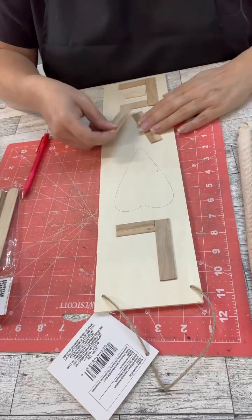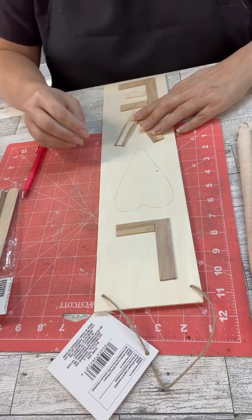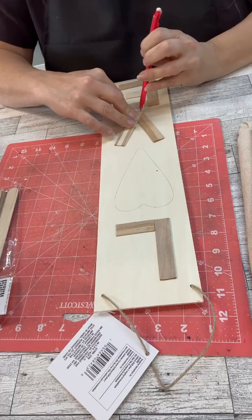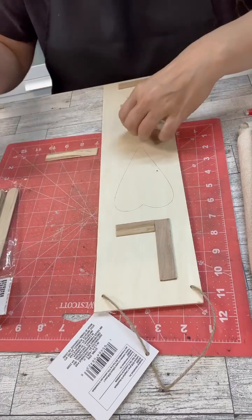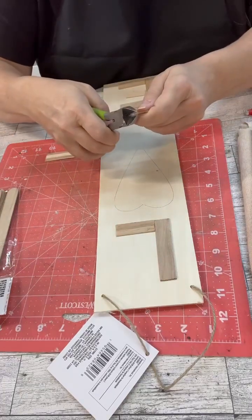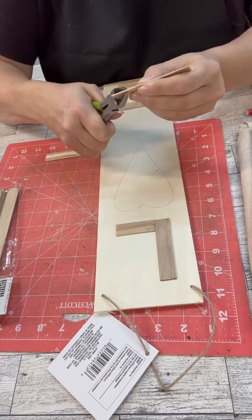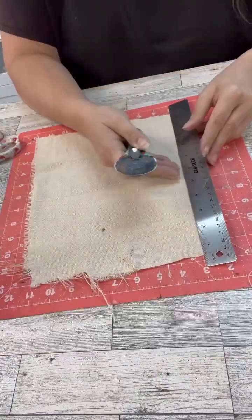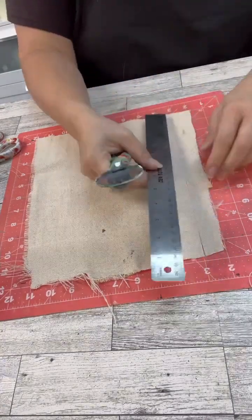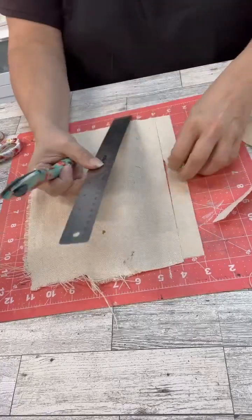So what we're going to do is use that heart — the thicker one you saw there — as my template, and we're going to make rosettes to fill that. And you can see I'm using craft sticks to make the letters, just clipping them to the sizes I need, and then we'll put those on the board as well. I cut off a piece of the tarp and started doing about an inch-ish, give or take, thick strips.